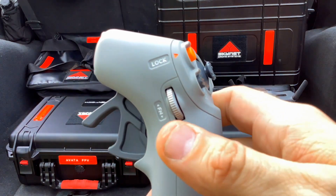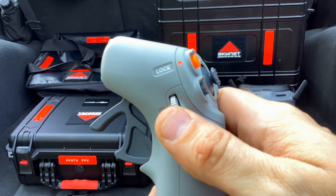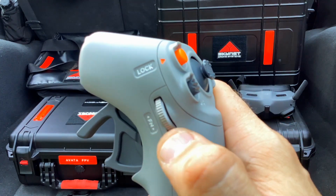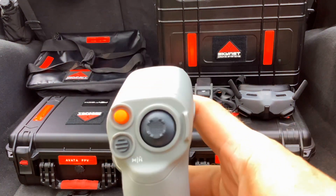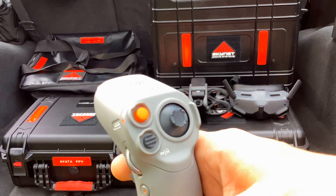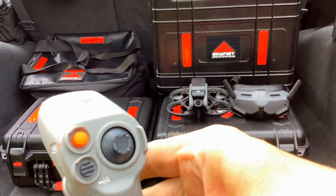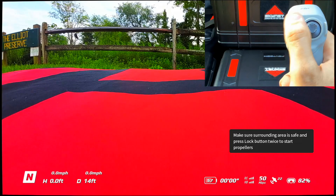Coming around over here, this is going to operate the camera — this is video/photo select, to start the video process or take a snapshot. Up here, this wheel is going to activate a menu inside the goggles if you click it in, and then we scroll through the menus while we're inside the goggles. The way we control the direction of flight is with this — we're turning just like we would a flight stick.